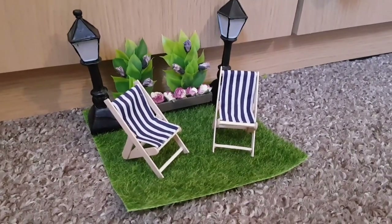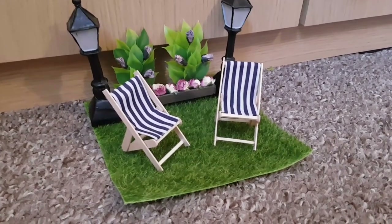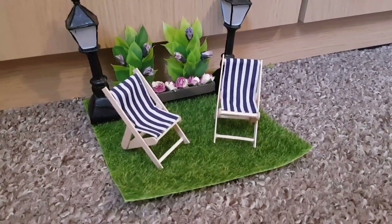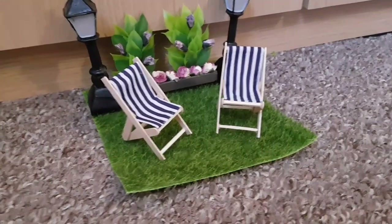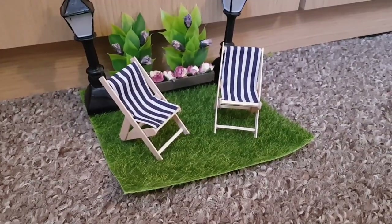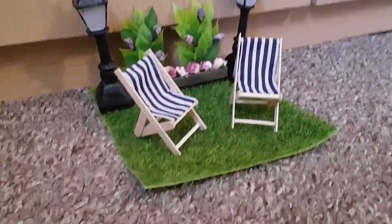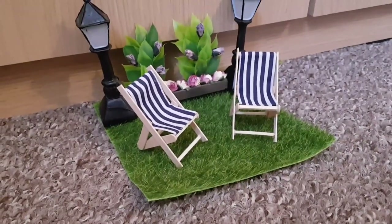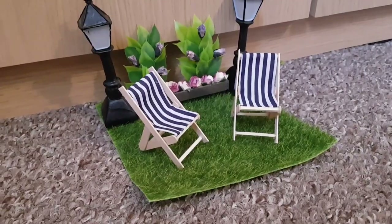Here they are! I've just put them on some grass and added a few bits in the background so you can see what they look like, but like I said they're going to go in my coastal village on the beach. I really enjoyed making these — it was so much fun trying to work out how to make them from looking at a picture of a deck chair. Really happy with them! I'm going to be making loads more, so have a wonderful weekend guys, take care, love you loads, and I'll see you on Monday. Bye for now!